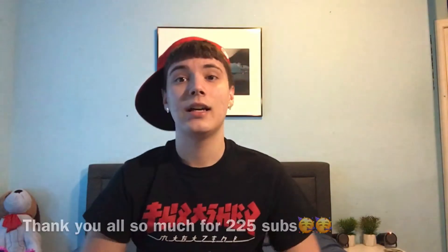What's good YouTube, it's Jason back with another video. Sorry for not posting — I haven't posted in like a month, almost two months. I've been slacking on the YouTube videos but I'm back. I'm gonna try to start uploading more often because I've been growing quite a bit — hit 225 subscribers recently, so thank you guys so much for the support. I really appreciate it.